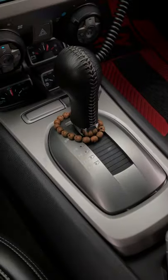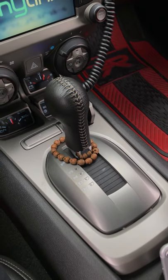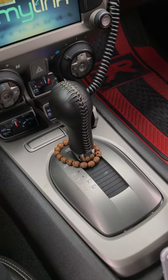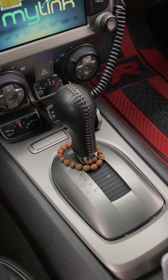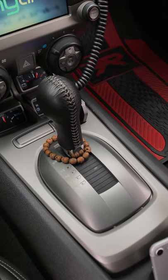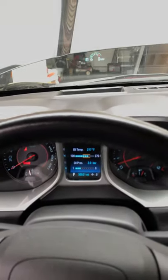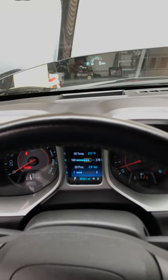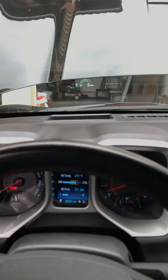When you're going hard into a corner in that mode, it holds the RPMs for you. It's not going to keep shifting up to sixth gear. If it senses you want to play around with it, it'll hold the RPMs high near the redline — 4,000 to 5,000 RPM — and you'll have that instant power at all times. This is super fun, especially on the track. I have no complaints.